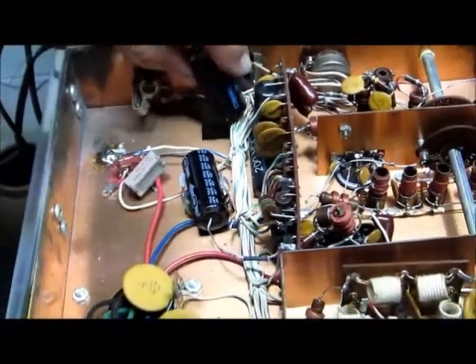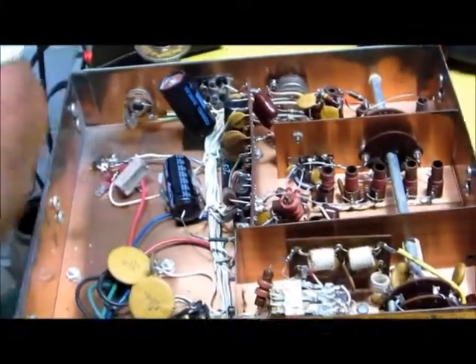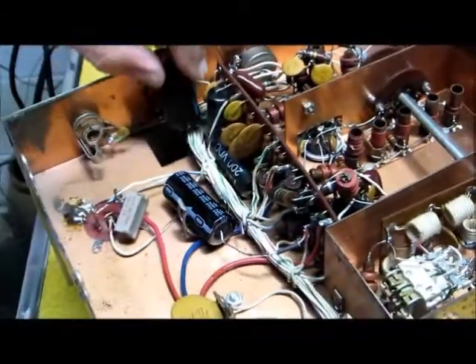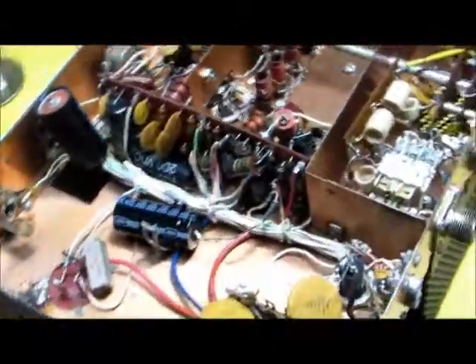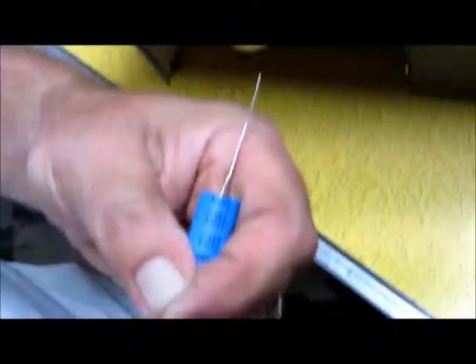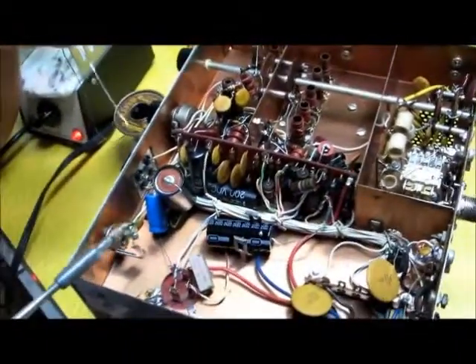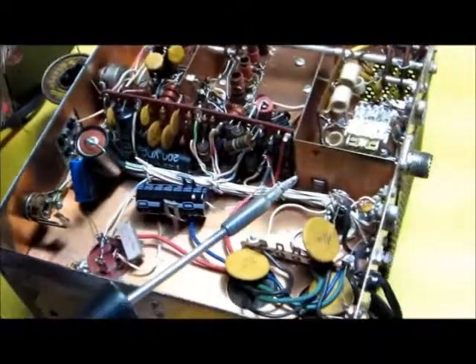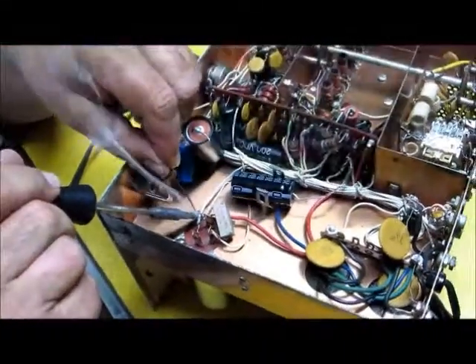Now we have one last one to do — this guy over here. That was a 20 microfarad to ground, so the plus side of that is going to the ground side. I'm going to have to run this through here because it connects up on the other side. I'm going to make a little loop over here. It's a 20 microfarad at 250 volts, and the plus side goes to the ground side of the capacitor. Now I'm soldering it in, making sure it gets a nice joint.